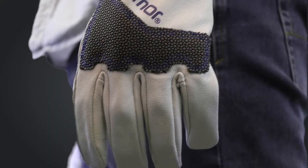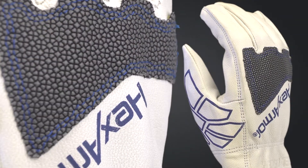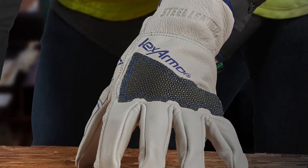Introducing the HexArmor Steel Leather 5033. The Steel Leather family are the leather gloves designed, used, and perfected in the lumber, plywood, and construction industries for over a decade.